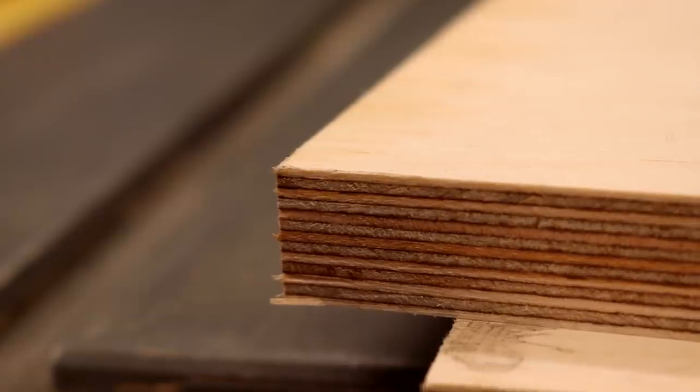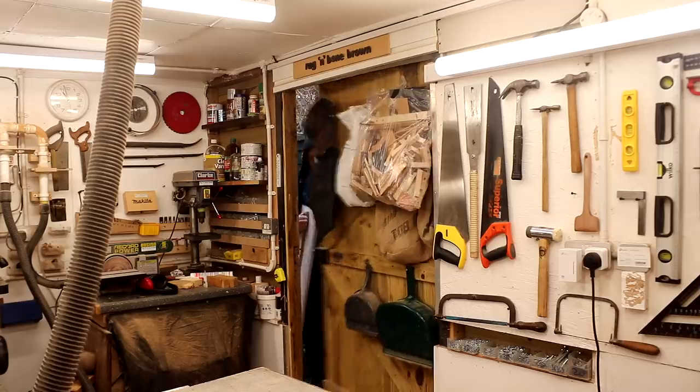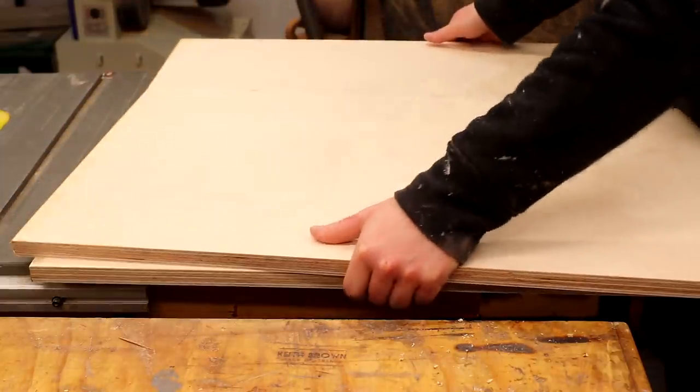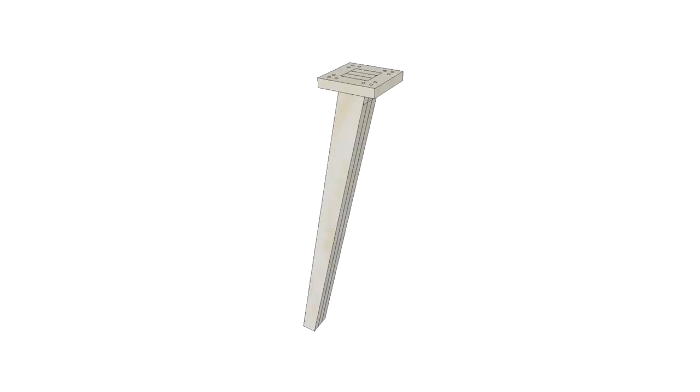I'll be using 18mm birch plywood again to make the legs, so I went back to my local timber yard to buy another sheet and had them cut it down into smaller, more manageable sized pieces. The clients wanted the legs to be angled and tapered, but as they'd be supporting some heavy concrete tabletops they'd also need to be strong, so I used SketchUp to design what I would make and here's what I came up with.